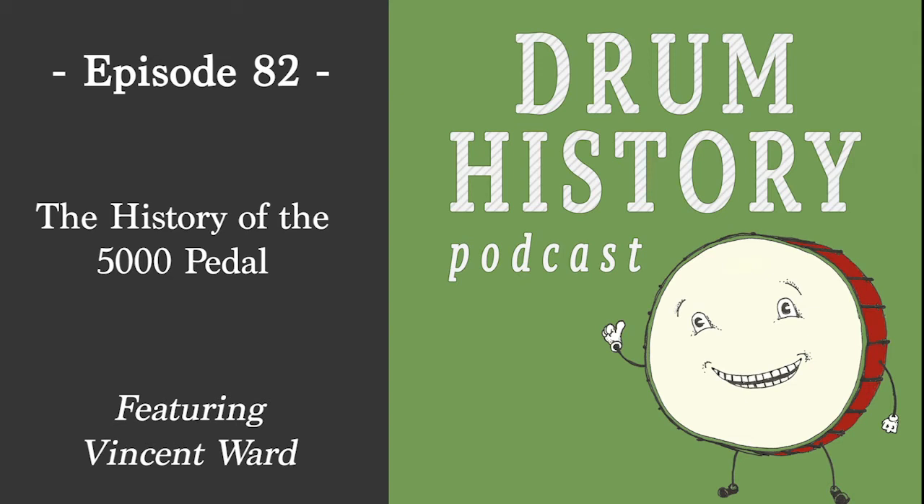That kind of covers the first era of the 5,000 pedals in America. My takeaway is that it became such an instant hit and then kind of an industry standard — you see that with the old companies like Gretsch or Rogers saying it's cheaper for us to use this existing manufactured pedal, throw our logo on it, and then later go into their own production of pedals. In the Rogers example, maybe while they were tooling up to make their own pedals, they used Camco. You can't make your own pedal overnight.